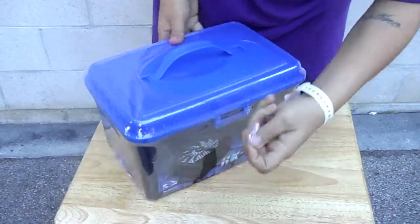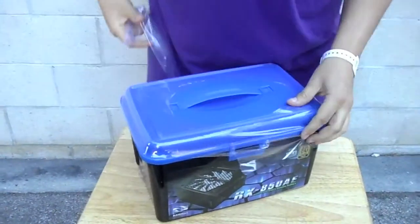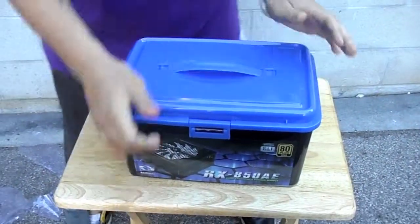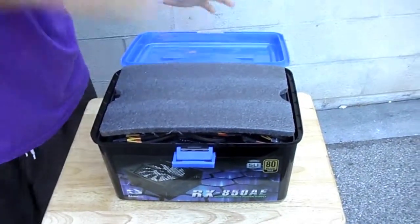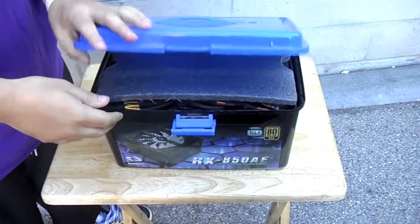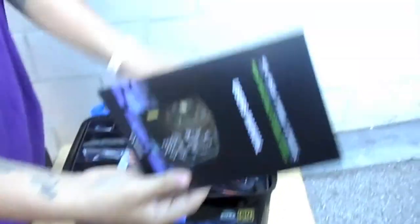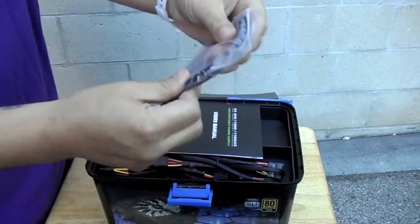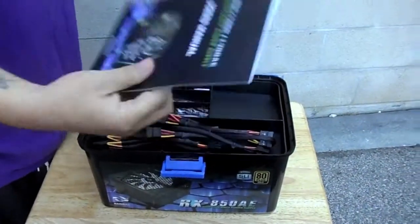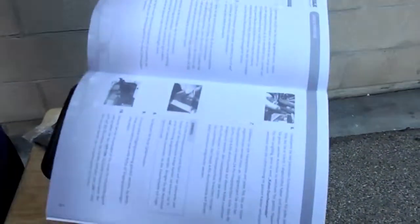So I'm going to go ahead and open it, get this plastic off. Now that we have the plastic off, we're going to go ahead and pull this up — this should come up. Open it — this is where you're going to get inside. Nice and neat, it's a nice box by the way, I'm liking it. So you're going to have your standard manual — not a big deal. Something for noise cancellation — I'm assuming it's like a rubber mount for when you install the power supply. Just telling you basically how to install it.